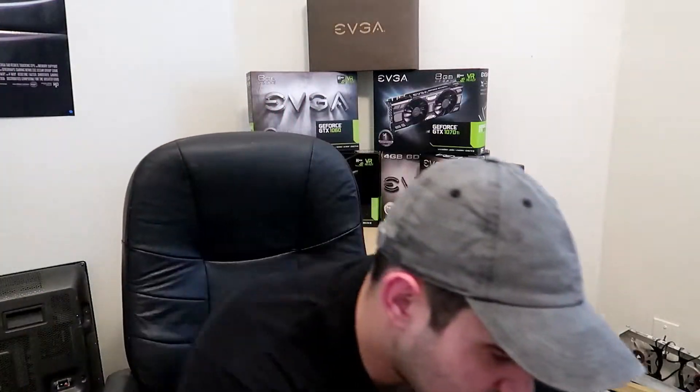Hey guys, this is GhostBitMiner coming at you from the power of YouTube through the Internet of South. So today guys, I got two new packages. We're going to open these packages up to see what they are. These are GPUs. We're going to see how well they perform on my new mining rig that only has one GPU on it so far.